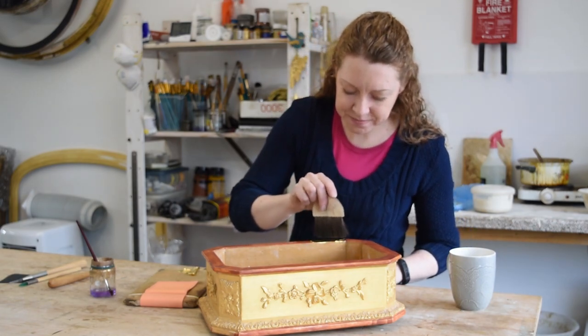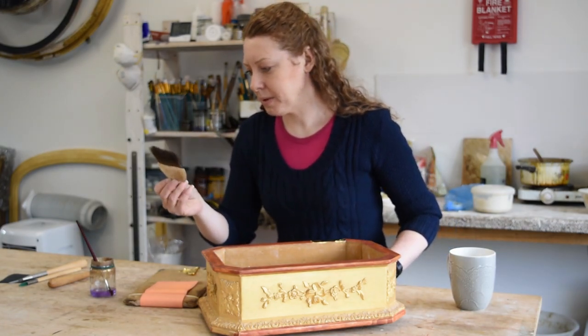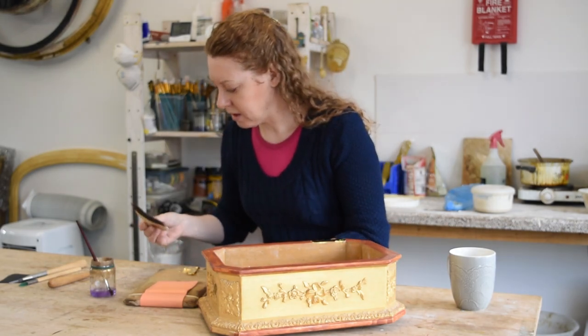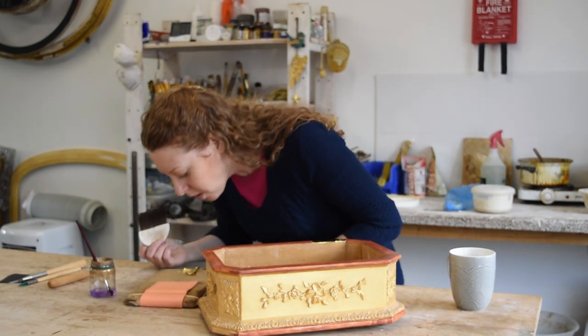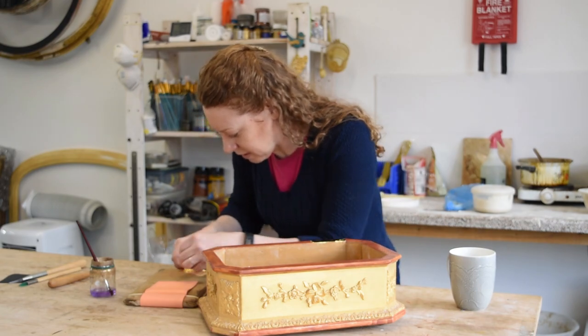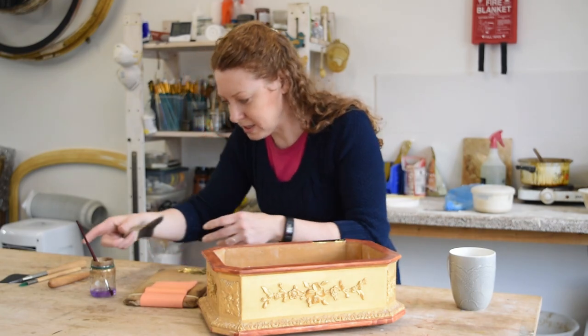And that brush — that's a special kind of brush, I assume? It's called a gilder's tip. I think it's badger hair or squirrel hair. And you just need that length to be able to pick up the gold. It really is delicate, isn't it? Yeah, I don't usually talk when I'm gilding. Oh crikey, it sticks to everyone.